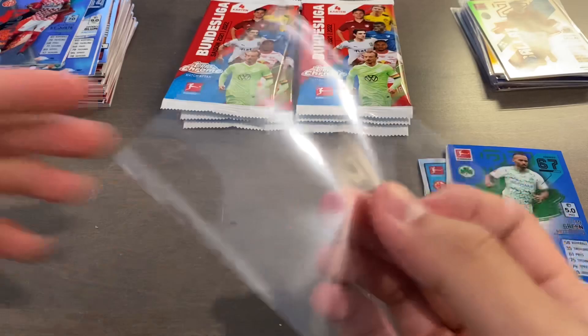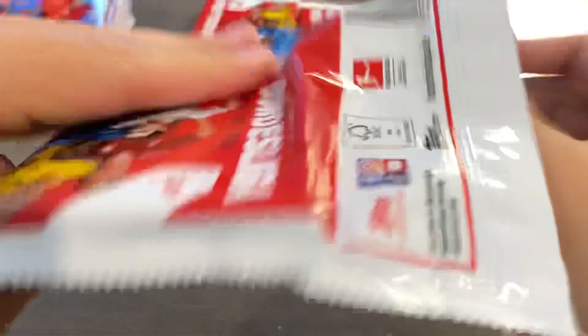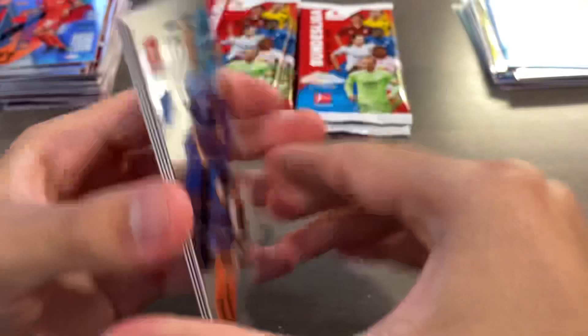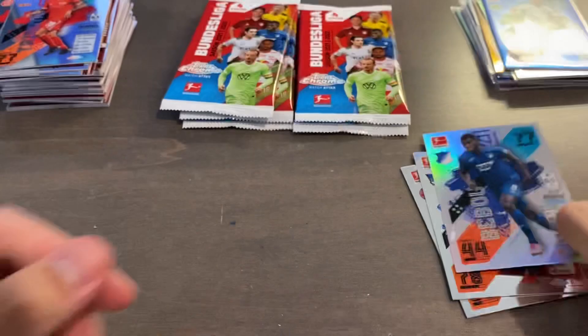I don't mind getting Americans even though he's probably not the best one to pull — I'd rather have a Joe Scali numbered card. We start off with Kevin Valk, Kingsley Coman, Aussie Aussie Bar, and we have a refractor for Hoffenheim of Bebu. Regular refractor. Add that to our stack.